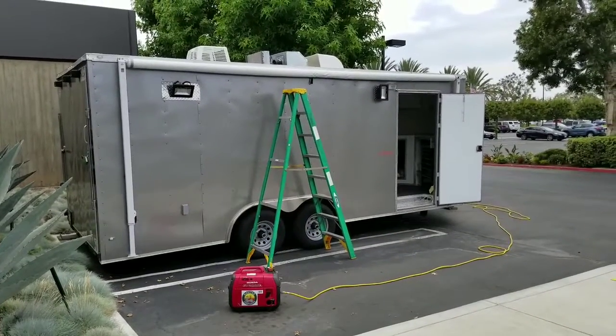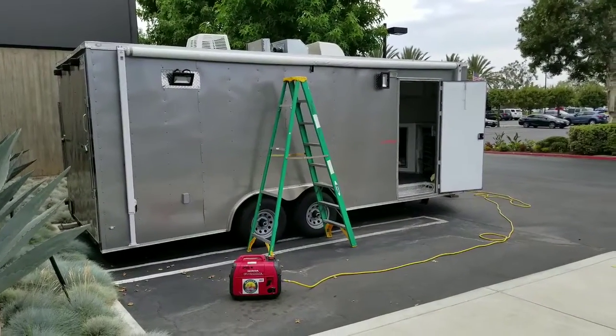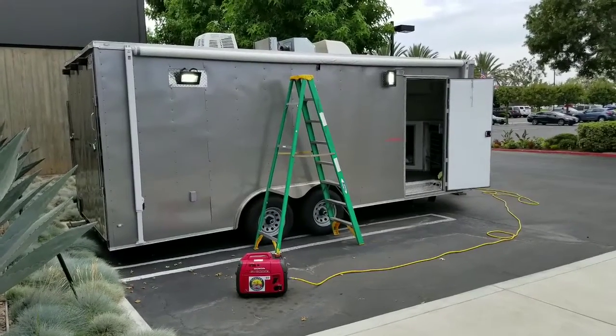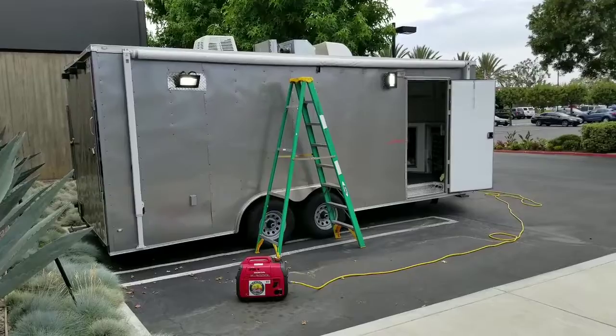Today we're going to install a Supco Hard Start RV AC capacitor because we're having some issues with the generator running the AC alone.